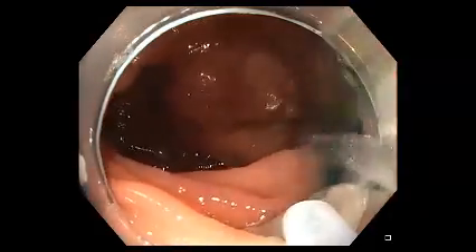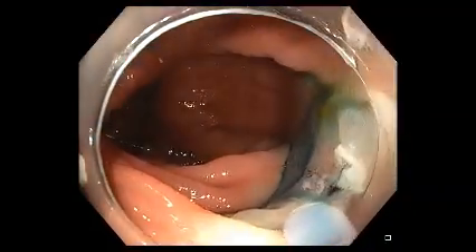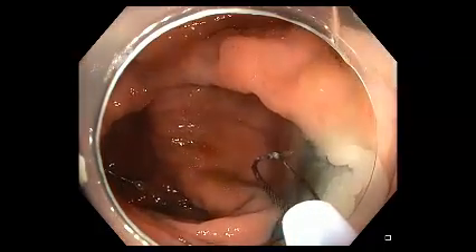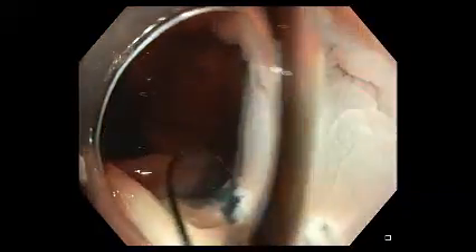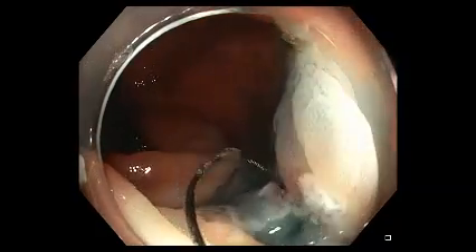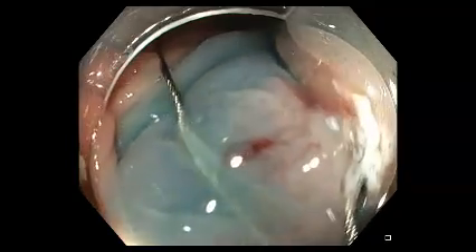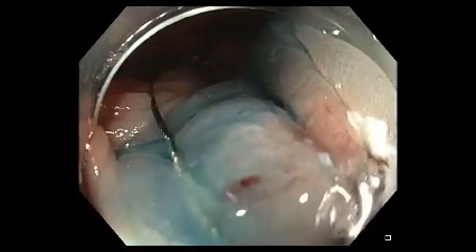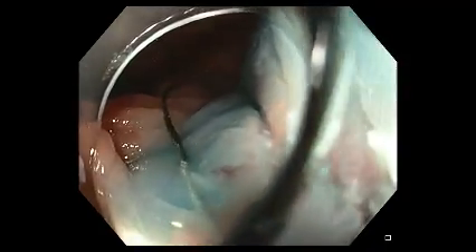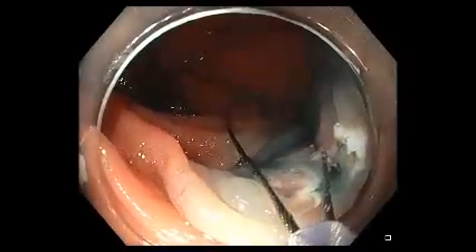When placing the wire for the adjacent tissue, it's important to ensure that the wire is placed in the same submucosal plane to ensure a contiguous resection with no residual tissue in between the different resection sites. You can see here the wire placed just at the base of the original resection and extending outwards with the wire grabbing through the same submucosal plane.